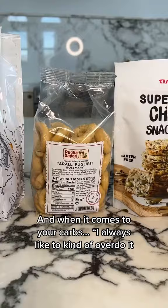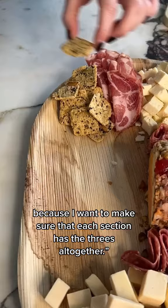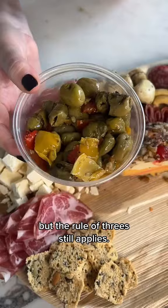And when it comes to your carbs, I always like to kind of overdo it. I want to make sure that each section has the threes all together. You could probably stop there, but if you're feeling ambitious, feel free to add some fruit or marinated goods — but the rule of threes still applies.